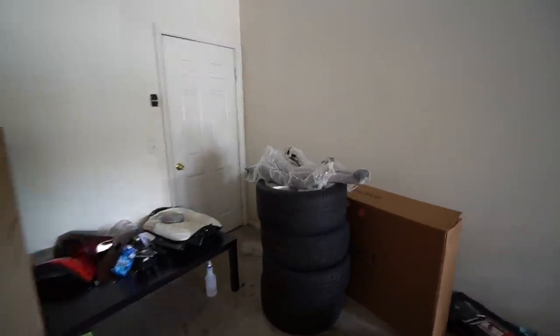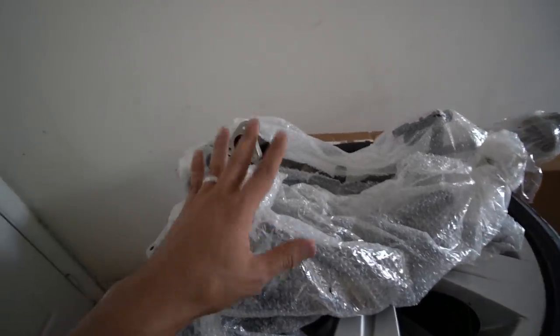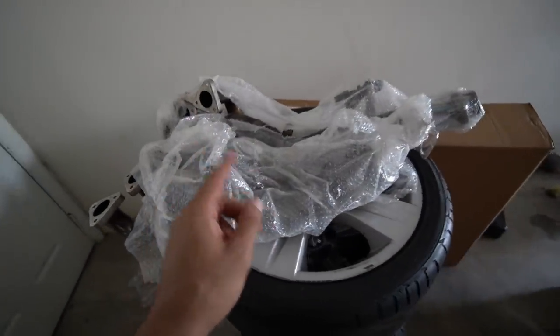I've heard that installing a new exhaust on the M3 can be pretty challenging — not the installation itself because it's pretty simple: bolts, hangers, just like any other exhaust install — but apparently removing the stock one is very difficult because it's a very heavy unit and typically it should be a two-person job. I'll probably just use a jack to lower it. Before I install the exhaust, let me give you guys a reason to subscribe: I bought some Active Autowerks catless headers for the M3 as well. The combination of the headers and the exhaust is going to sound very good — that'll be in the next M3 episode.